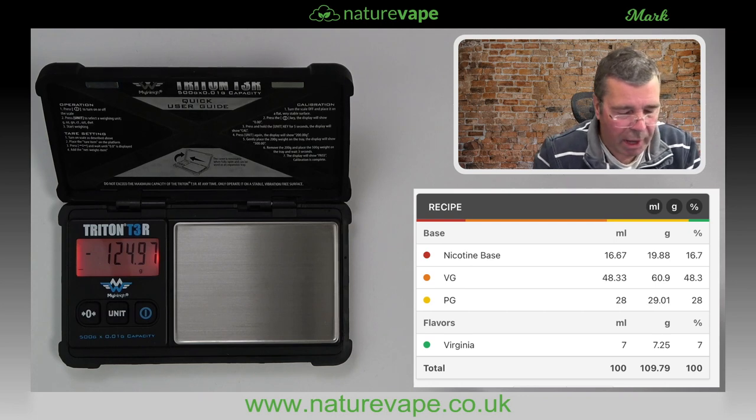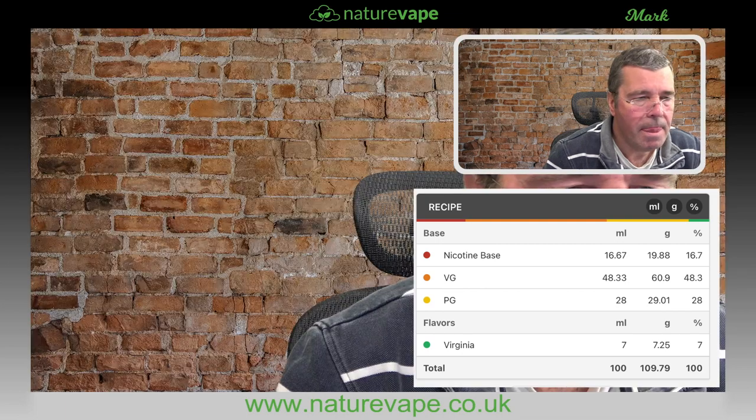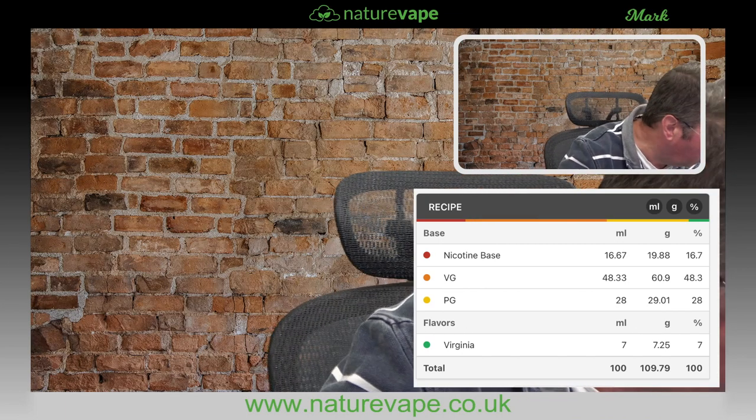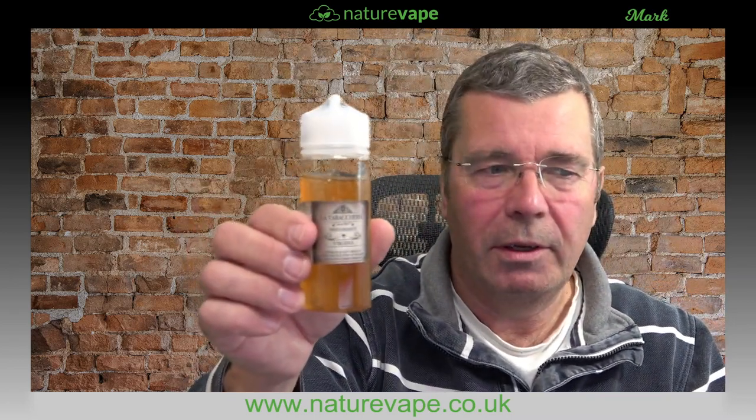Right, let's go back to the main screen. We'll get rid of the recipe and the double picture of myself. It is literally as simple as that — and there it is, all mixed up. Leave it — I mean, you could vape this straight away, but personally a couple of days and it's stunning. You might see some froth come at the top — that is perfectly normal and a good thing.